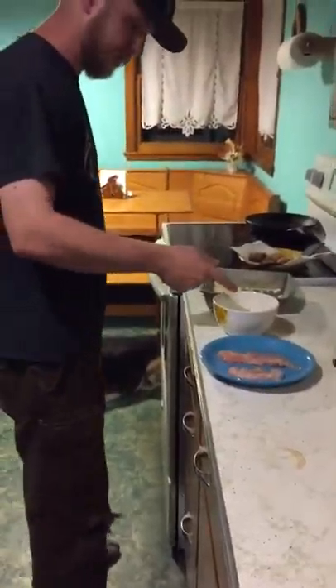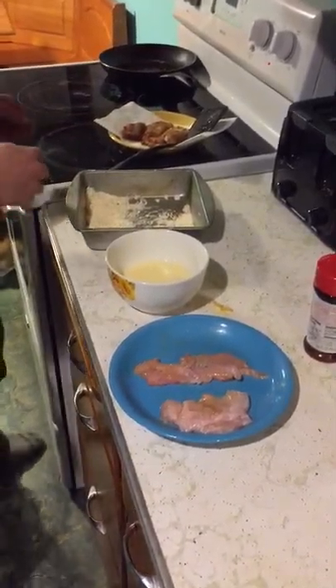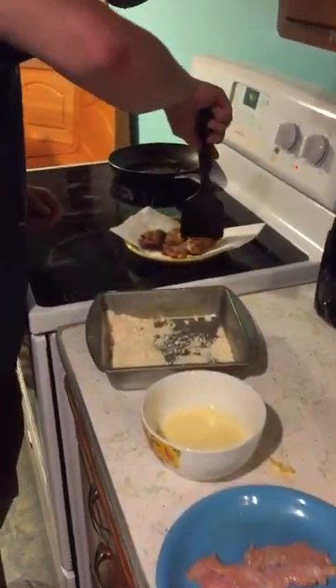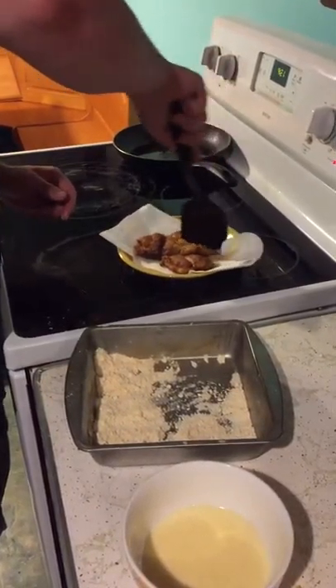However, you put it in some egg and milk, you roll it in whatever breading you have. I used a little bit of Cajun shore lunch because that's what I had on me. And you fry it, and I tell you what, it firms up quite a bit.